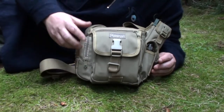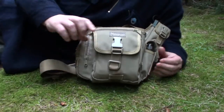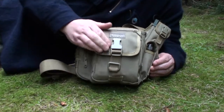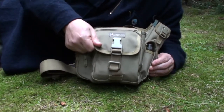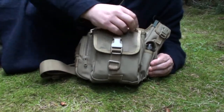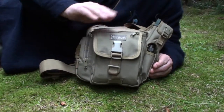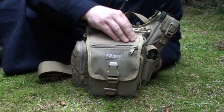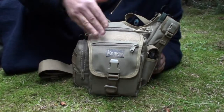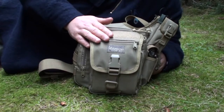First of all, I'll quickly go through the Maxpedition points as usual. Maxpedition: 1000 denier ballistic nylon, extremely hard wearing material - absolutely brilliant quality. YKK zippers are standard. The material itself has got hoop and loop stitching on it - velcro - which basically means you can stick on different patches. So if you're using it for military use, you could put your blood group, your unit, or your rank on these bits. A really good idea by Maxpedition.